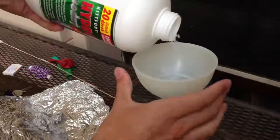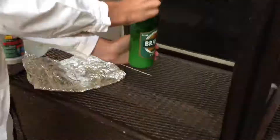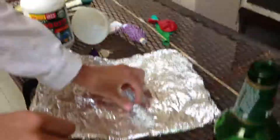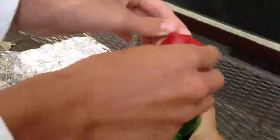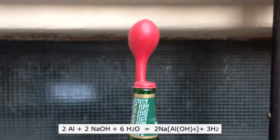Start by adding some sodium hydroxide to the bottle with water. Mix it until it completely dissolves. Then prepare aluminum foil rolls and add them to the bottle. Finally, put a balloon over the top of the bottle and wait. The reaction begins after a while. On the bottom you can see the chemical equation of this reaction.